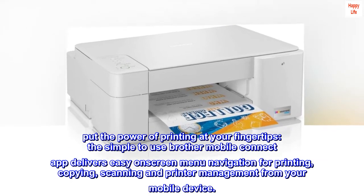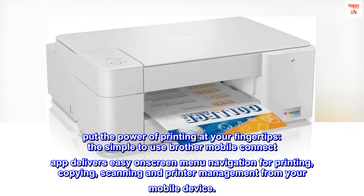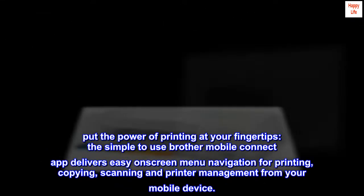The simple to use Brother Mobile Connect app delivers easy on-screen menu navigation for printing, copying, scanning, and printer management from your mobile device.